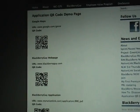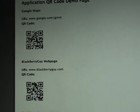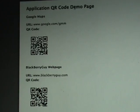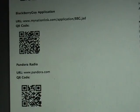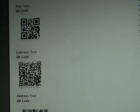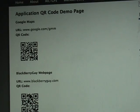Now, as you can see back here in the background, we have on our blog a sample test page. So here we've got Google Maps, we've got the BlackBerry Guy website, we scroll down to the BlackBerry Guy application, Pandora, and then some tests down here. The first thing we're going to do is go up to where the Google Maps QR code is.